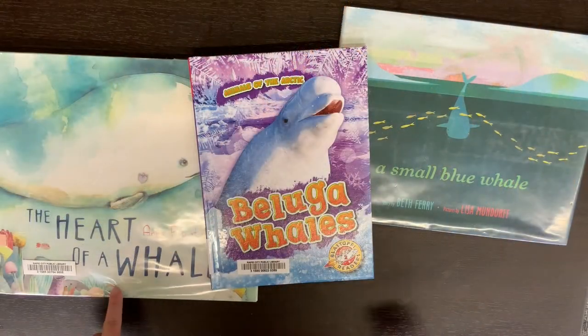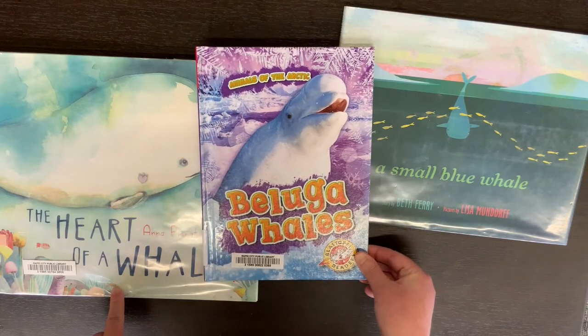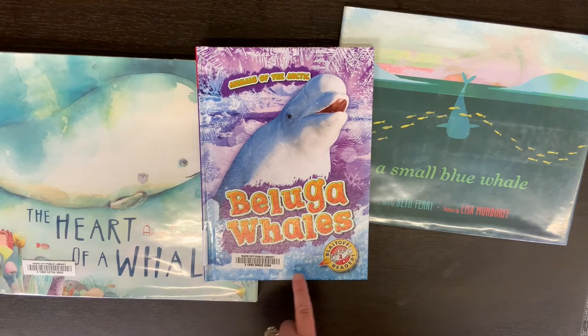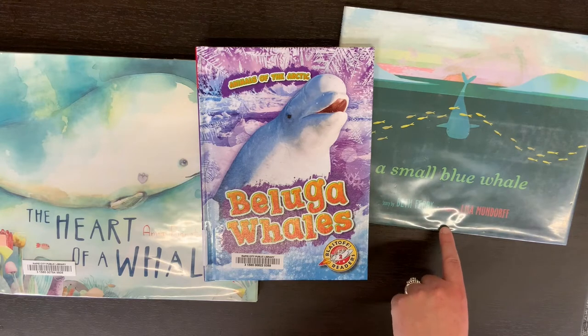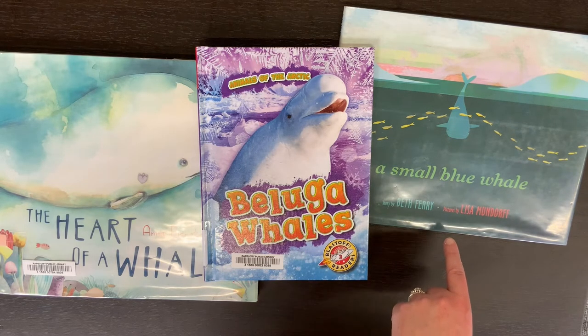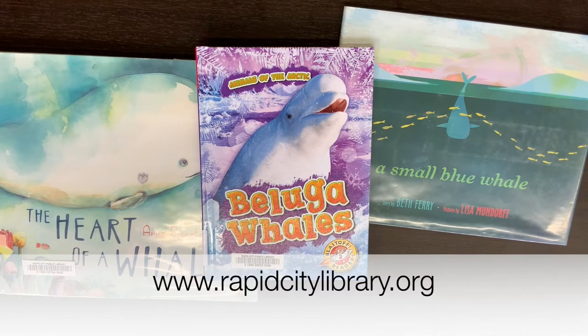The first book is called The Heart of a Whale and this one has some beautiful watercolor illustrations. This one is a non-fiction book about beluga whales. This picture book is called A Small Blue Whale and it's about a lonely whale looking for a friend. You can find these books and more by visiting the library or going to rapidcitylibrary.org.